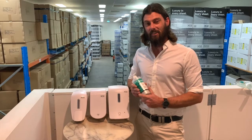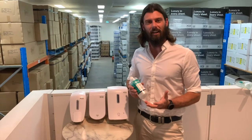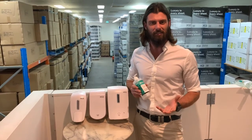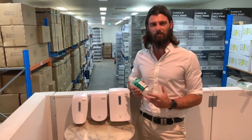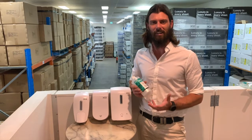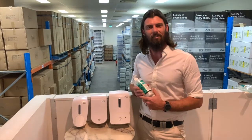This video is dual purpose in that it covers both hand soap dispensing systems and hand sanitizing dispensing systems, because really all you're doing is changing what you put in them — the dispensing systems themselves are all the same.